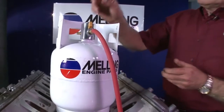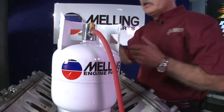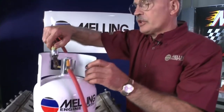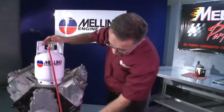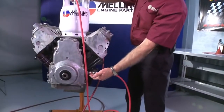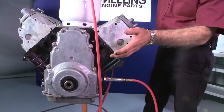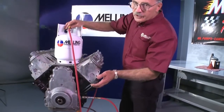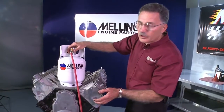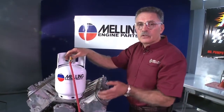This tank holds four quarts of oil — pour it in. Take the air chuck and pressure the tank up. Turn the valve on. Oil is fed in through the oil pressure port where the oil pressure switch would go. This lubricates the bearings, lubricates the lifters, lubricates the rocker arms, and all the parts of the engine that have oil pressurized to them. Don't forget to turn the engine 360 degrees, and it's a good idea to fill the oil filter prior to doing this.